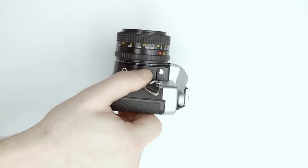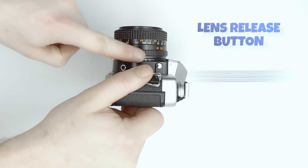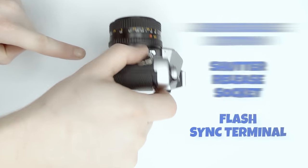On the side of the lens mount there's a lens release button, a socket for a shutter release cable, and a flash sync terminal.